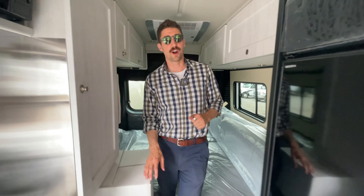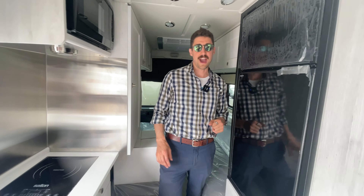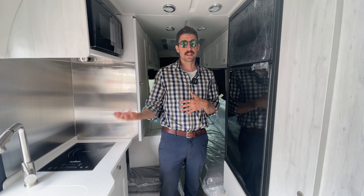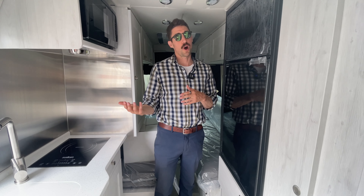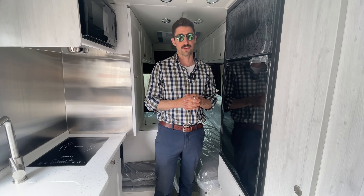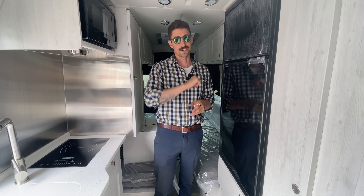Thanks for watching our video of the Roadtrek Chase. If you have questions, leave a comment below. Would you buy a Roadtrek? Do you like the battery systems? Do you like the lithium package? Let me know in the comments below — I'm very curious to know what you think of these Roadtreks. I'm Joel. Talk to you soon.